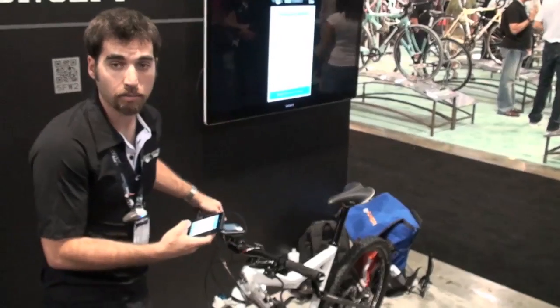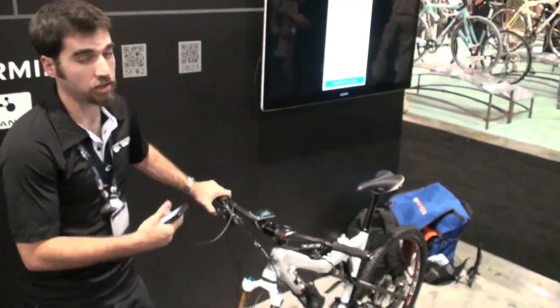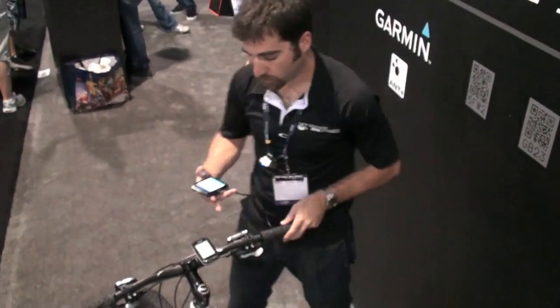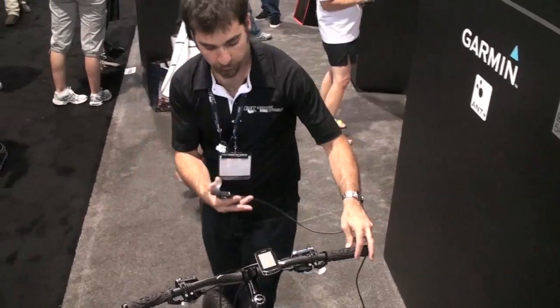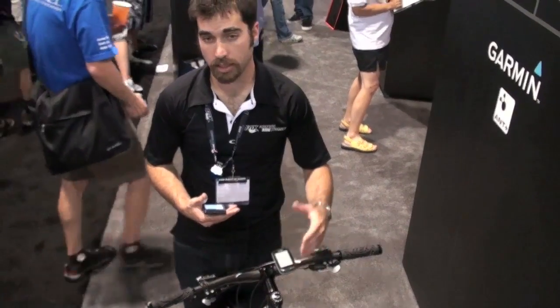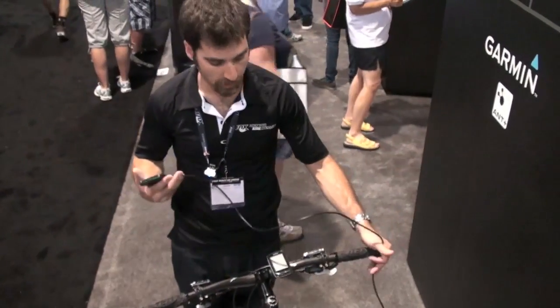Right now this is just a concept model — an illustration of some of the technologies we've been working with. We've been working with Garmin and ANT+ to help develop this technology. It works with your Garmin 800, integrates with that, and tracks all of your settings. You can save them on that device as well.